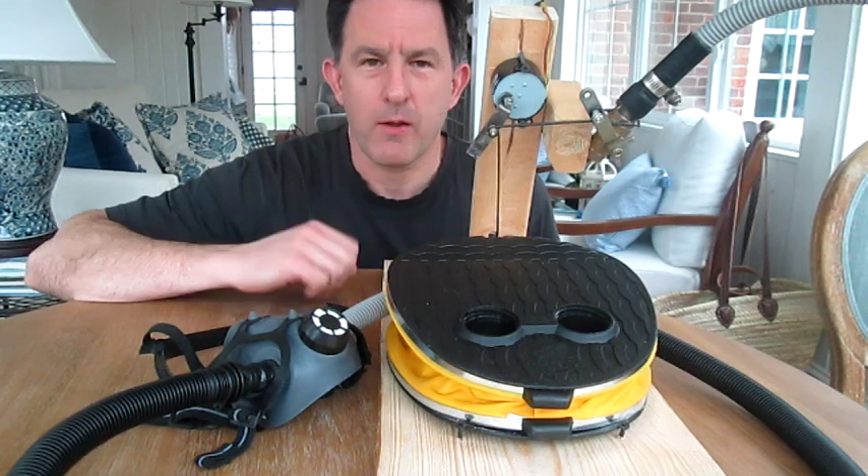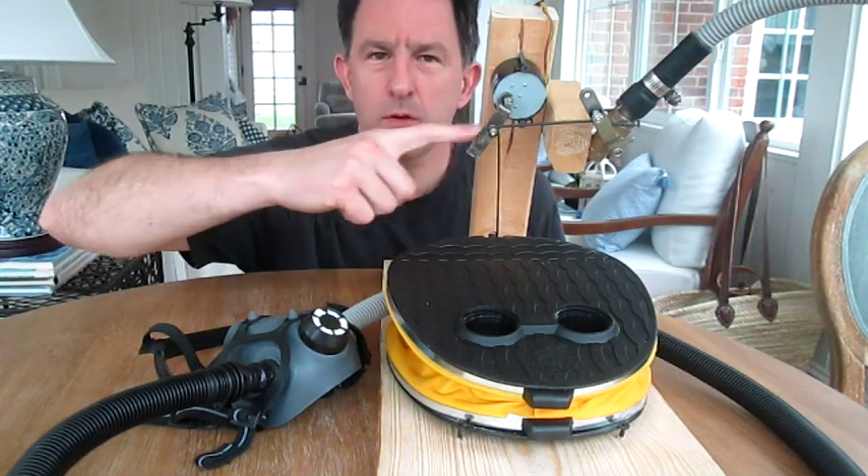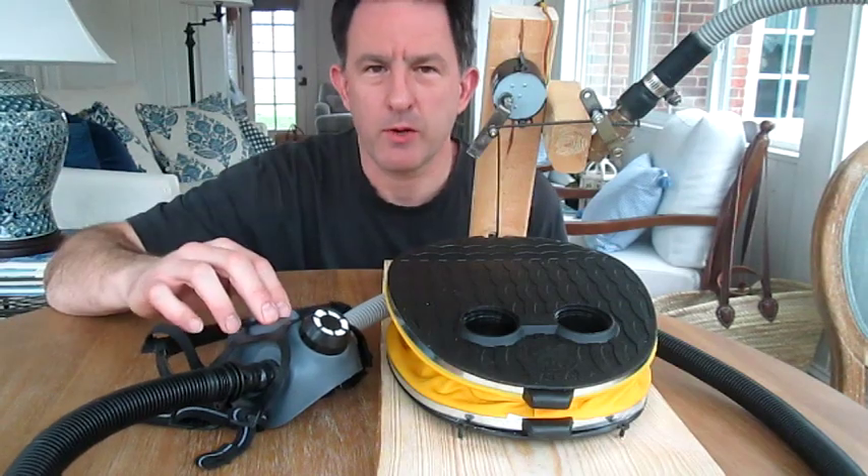Hi, I'm Lou and today I'm going to show you how I built this ventilator using a motor, a bellows pump, and a respirator mask.